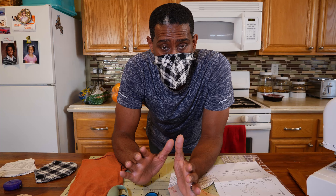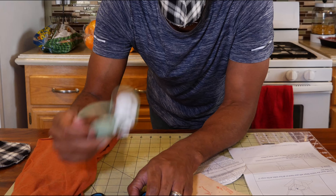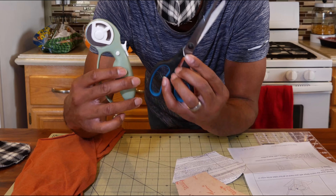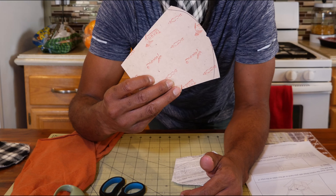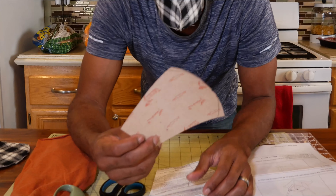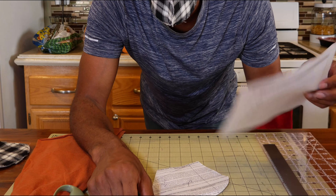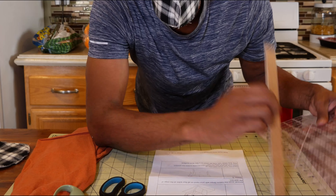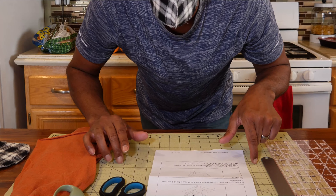This is everything you're going to need to make the mask. I'm using a cotton t-shirt, a clean one. I'm using a cutter, rotary cutter, or scissors. This right here is template making paper or pattern making paper, or you can just use regular paper. The reason I'm using this is because I want it to last for a while. You can also use paper and some form of a straight edge or ruler, and then you're cutting it.